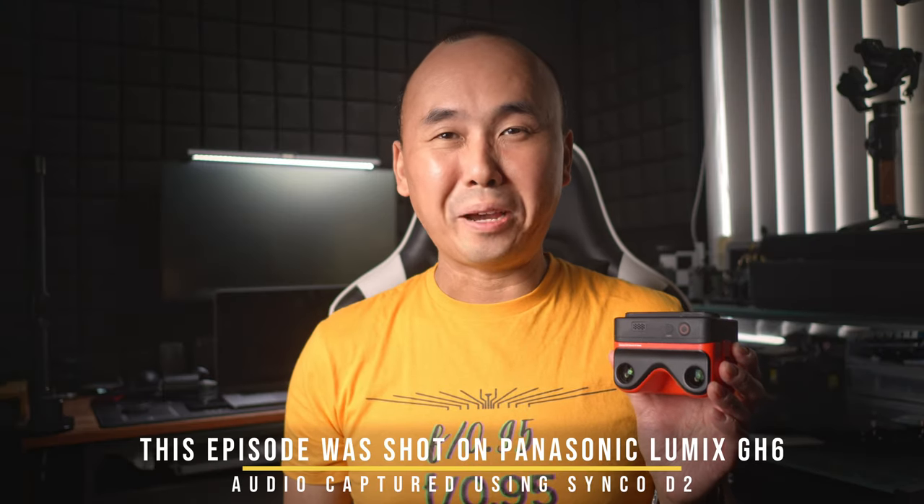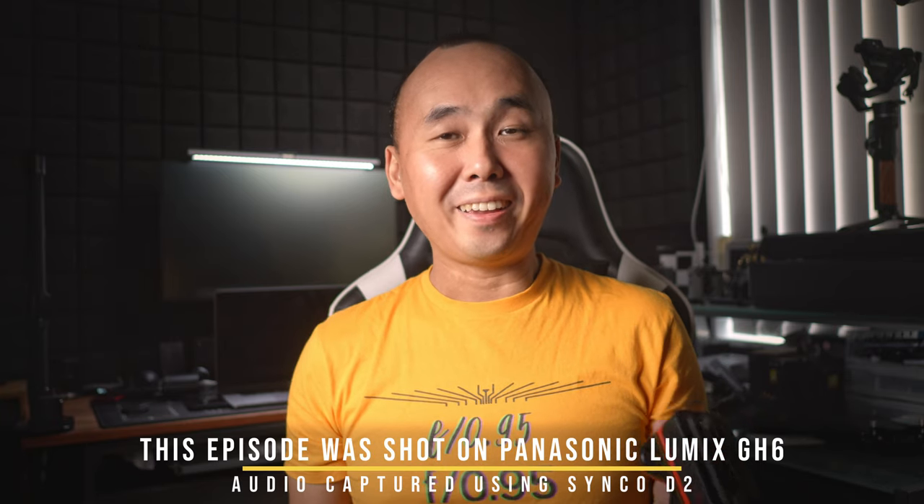Good morning everyone, Rich Ron here, welcome back to the channel. So we are looking at this Kandao Coolcam Eco today.